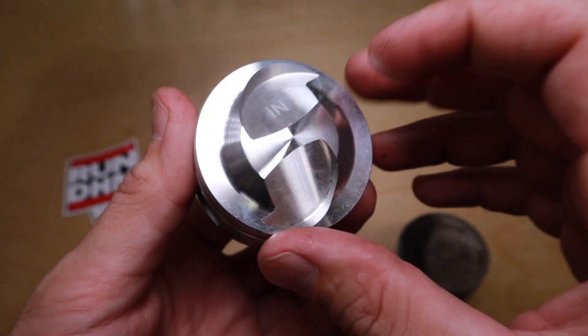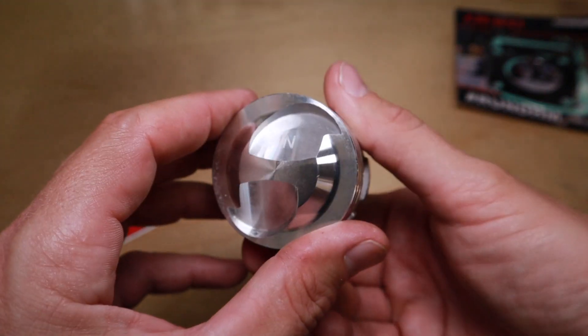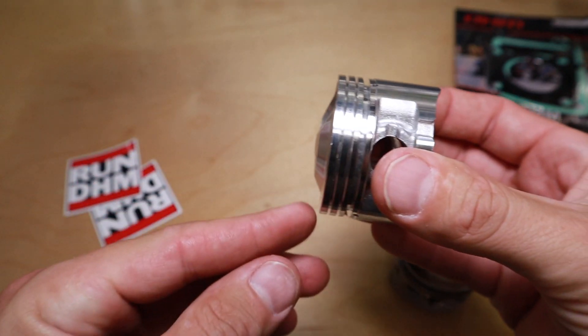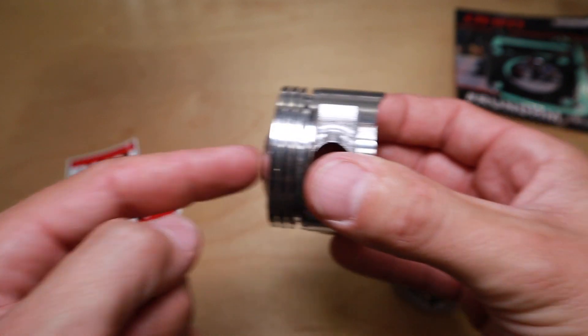This dome is going to squeeze more air-fuel mixture into the combustion chamber, and it's going to plunge further up into the cylinder head — this is called quench. This high dome piston is going to quench more fuel and air together at the top of that combustion chamber. And as we discussed, more compression, more combustion when that spark happens equals more power. You can also see it says IN, meaning intake — so this side is going to be up because the intake is on the top and exhaust is on the bottom.